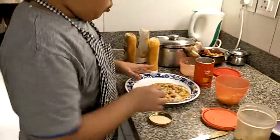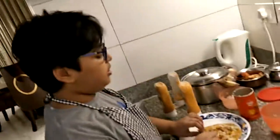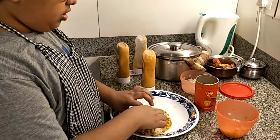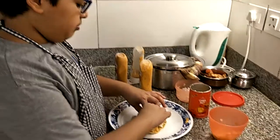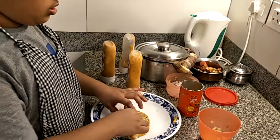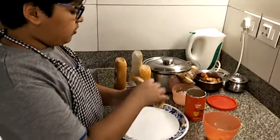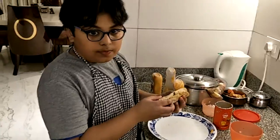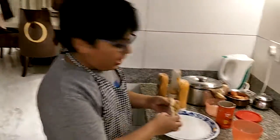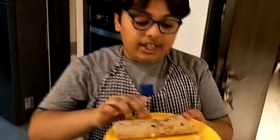So then what you're going to do — you have reached the halfway mark. Now you're going to start rolling your wrap. Roll it, and when you're halfway through, you can fold in the sides. The regular roll works fine too. The roti is already cooked so you don't need to put it on the stove — you can just microwave it and enjoy. I've already made one and it's been in the microwave. Here it is — warm and yummy.